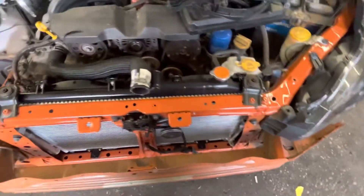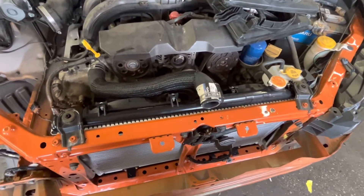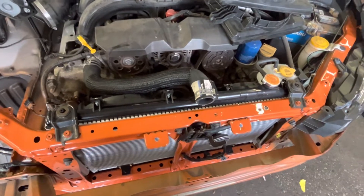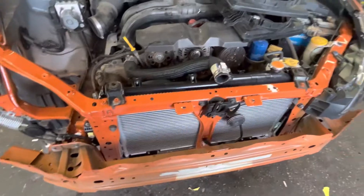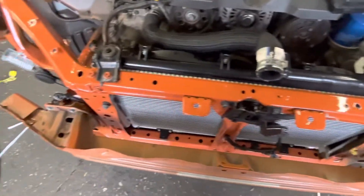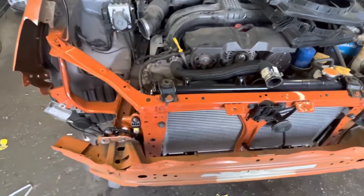Got one of the headlights in on this side. We had it all together earlier just to test fit it and see how things lined up. We've got to make some more adjustments, but it's very close. So everything is looking well, and that's where we're at with it so far. So far, so good. I like it coming out like I hoped.